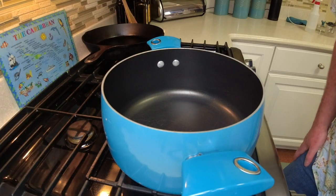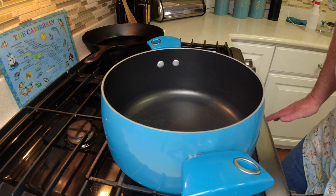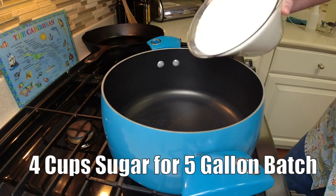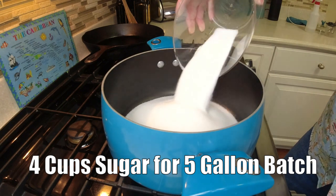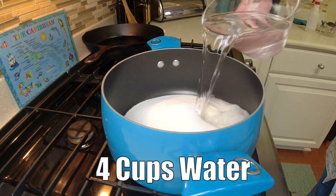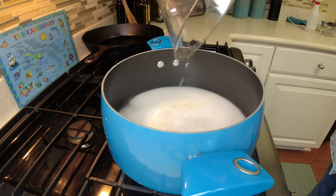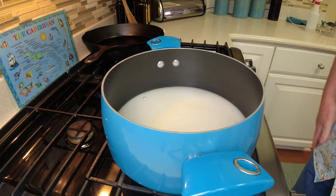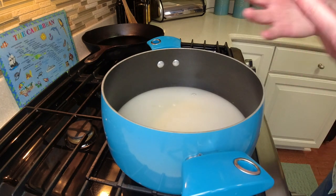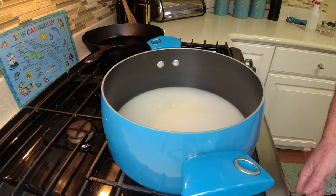So we're going to make a simple syrup. We're going to back sweeten this banana wine because I'm a fan of semi-sweet wine. We've got four cups of sugar here — we're going to add that to our pan, then add four cups of water. We're going to turn the heat on and get this basically dissolved until it is clear. It'll turn clear, almost to the boiling point, and then we're going to shut it off and let it cool.